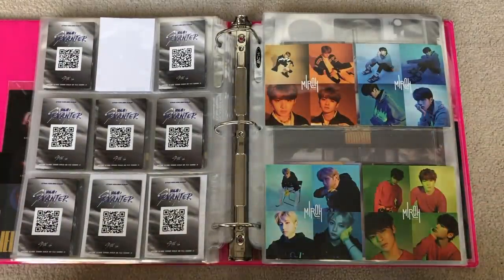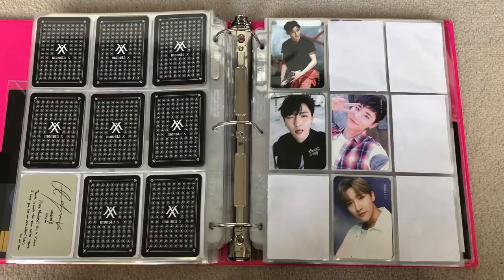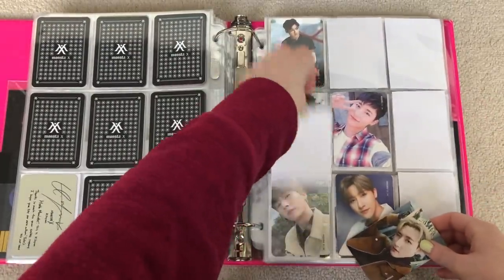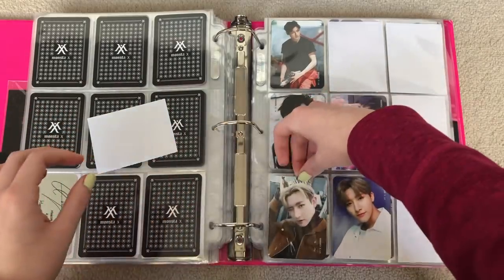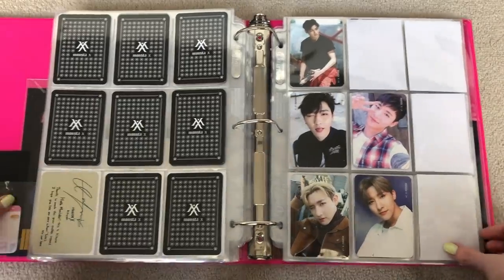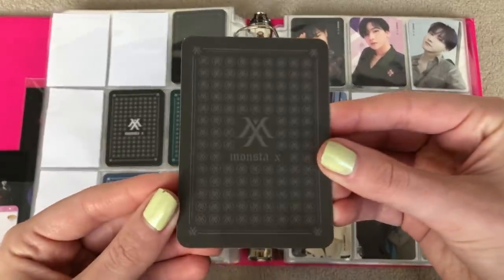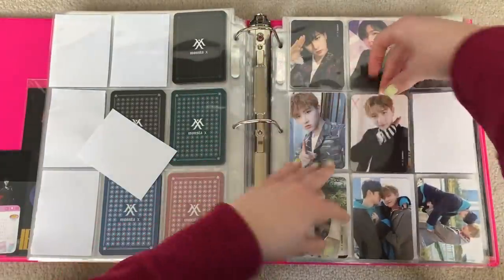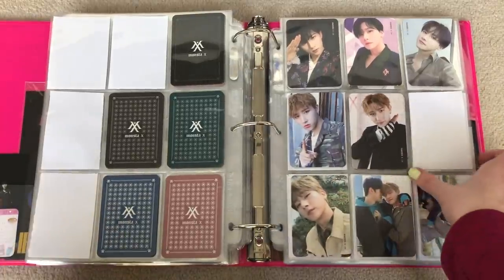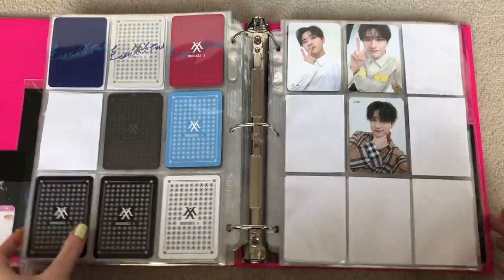And then the last cards I have are these Changkyun cards for Monsta X, which I traded for. So this one — the Clan Part 2 — goes here. I'm missing his two Rush cards, but I am planning on getting those very soon. And I finally have his Shine Forever, the one I was missing. I am still missing his other selfie version from The Code, but we're taking our time. And that's actually it for this binder.